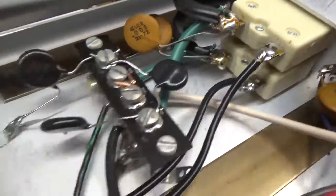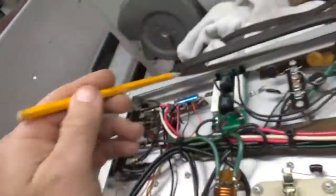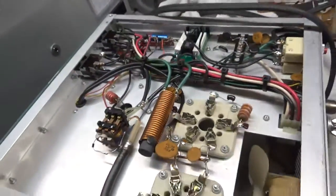You can see the pretty solder work. Also changed the electrolytic. I'll be back, see you guys soon.